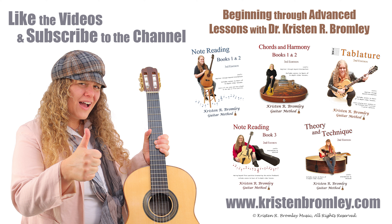If you found this video helpful, please hit the like button and subscribe to the channel. For more in-depth lessons and to progress through a free guitar course, check out my Guitar 101 series on YouTube and my guitar method books, which all come with access to hours of in-depth video lessons. You can find more information about me and my products at KristenBromley.com.